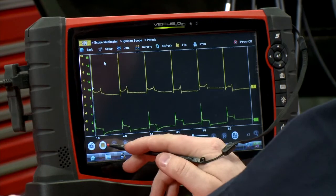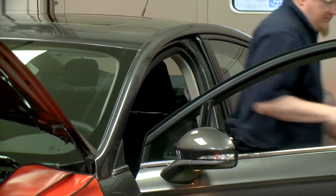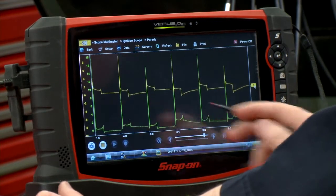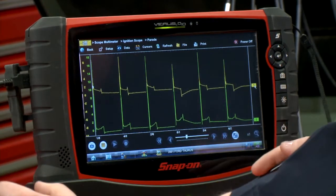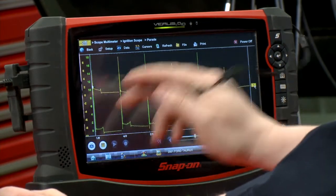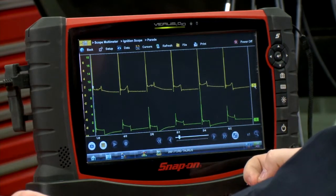Alright, it looks pretty good here. Let's pause that. So across the top, this yellow line is the side that's firing spark at the time, and then the green line is the waste spark side — the side that's firing on the exhaust stroke. You can see we've got a pretty good pattern here. We've got good spark lines across all of them, and they all look pretty even. This car looks like it's doing pretty well.